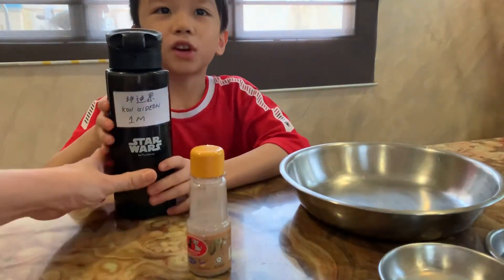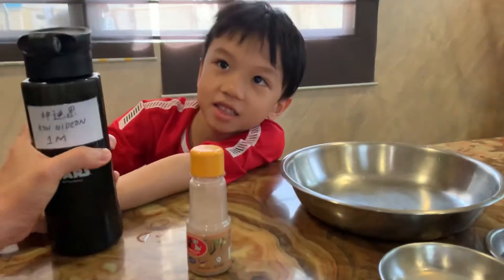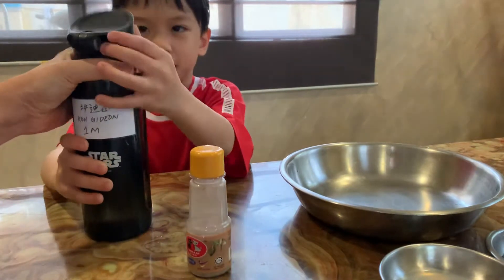Why? This experiment will actually explain to your children why we need to wash our hands with soap.